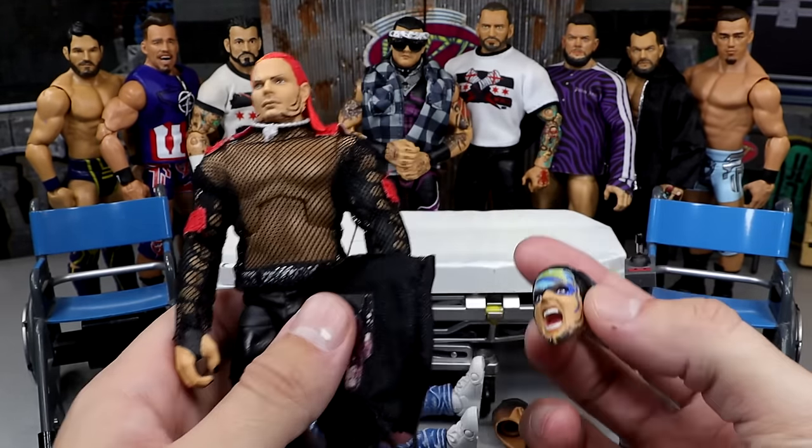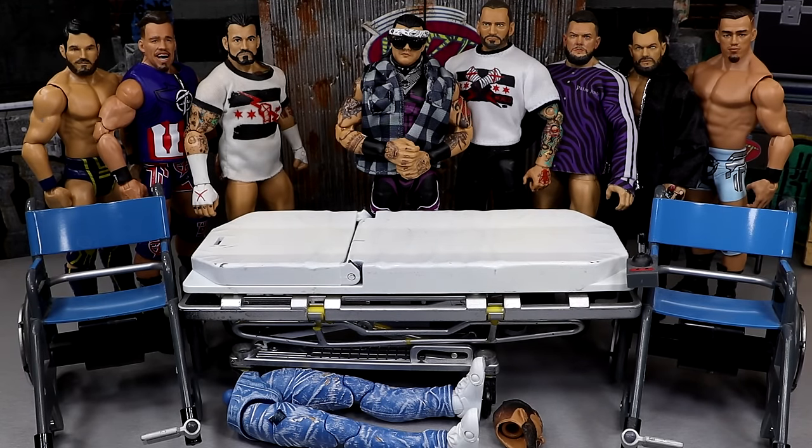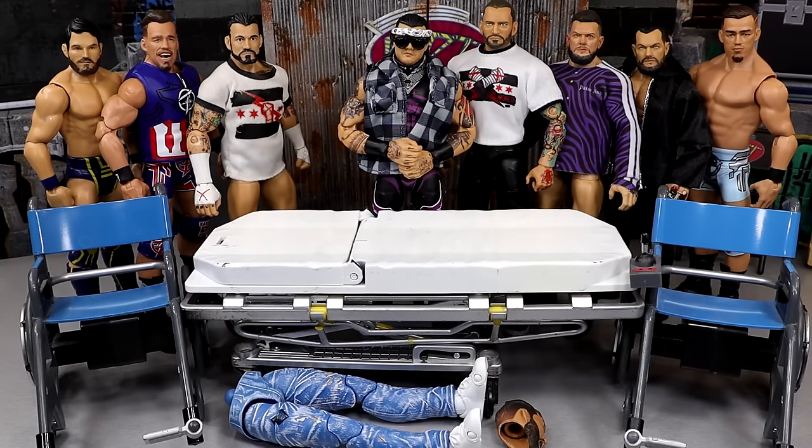Has anybody been toy hunting the last two days? When I tell you, I've went to Target every single day since Monday. Every day I've hit Target and Walmart, the shelves are completely empty. I'm just waiting on that restock, but it hasn't happened yet. So every time I go, it's just completely bare bones. I just wanted to go and see what was cooking up. Nothing's cooking, son. We're starving out here.